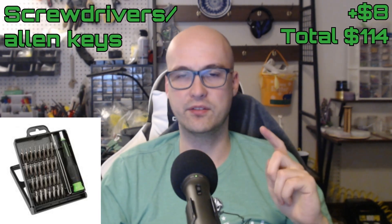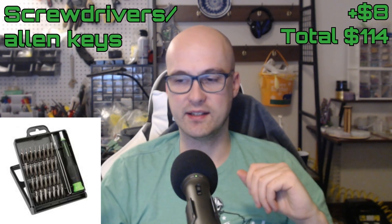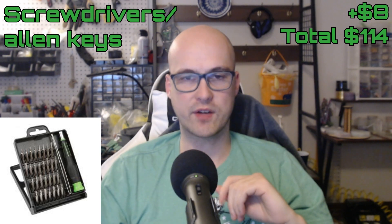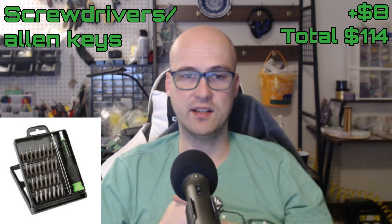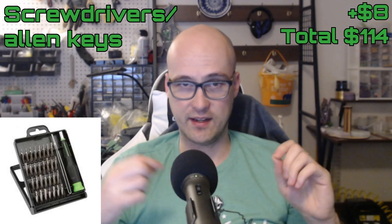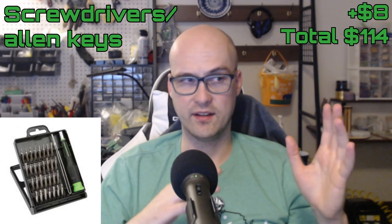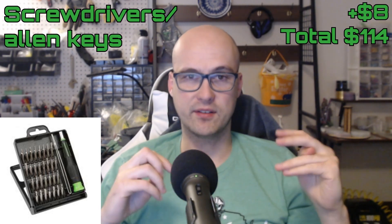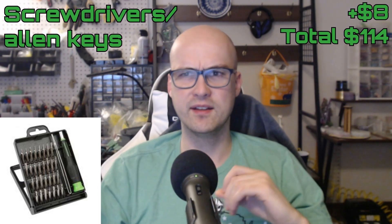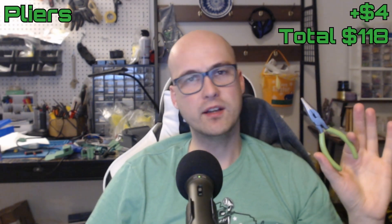Next are screwdrivers or Allen keys, depending on what screws your robot uses. Personally, I don't see a problem with Phillips head screws since it might be easier to bring one screwdriver than a bunch of different Allen keys. A lot of people get screwdriver sets with multiple heads — just make sure it has the sizes you need, because on fairy weights or ant weights the screws can get really small. Also watch out that your set isn't all imperial if you're using metric screws on your robot.